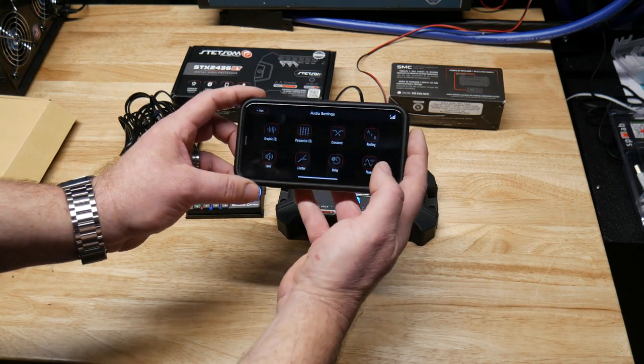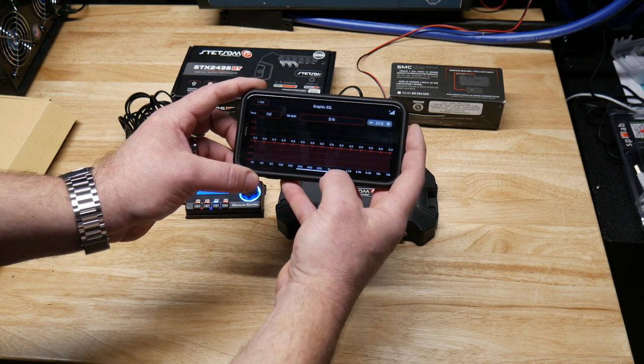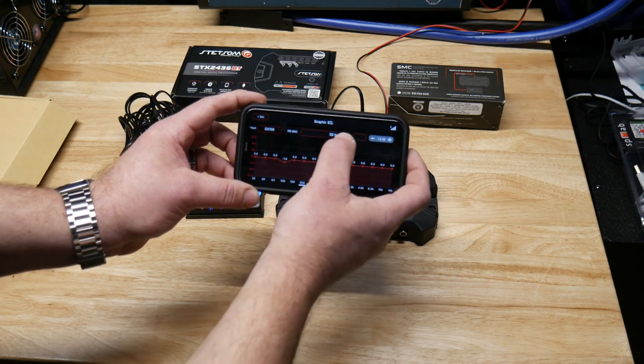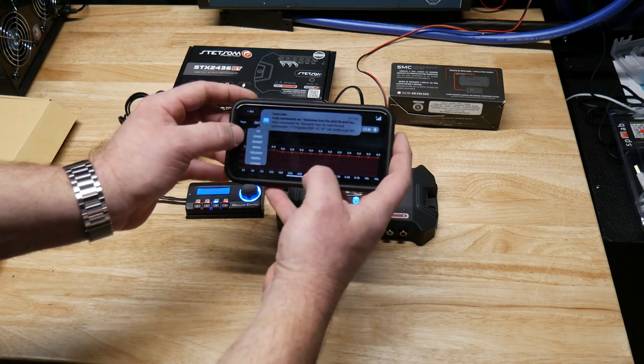The audio settings — again I'm not going to go too in-depth, it's almost identical to the other app. You've got your graphic EQ where you can use the sliders or input a specific frequency, and you can also store these to custom presets.